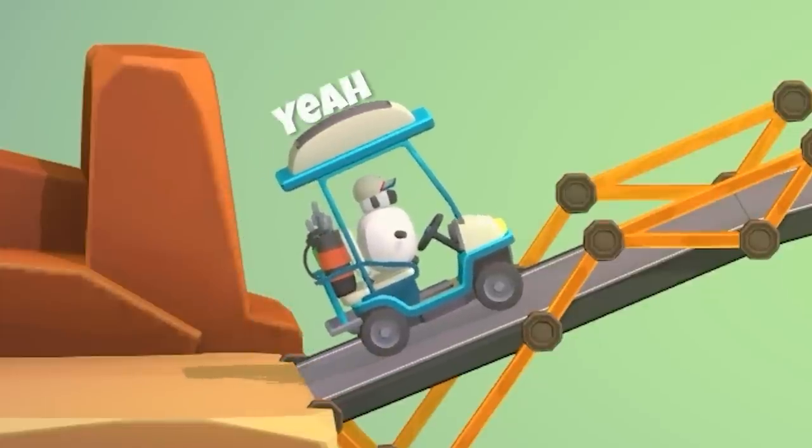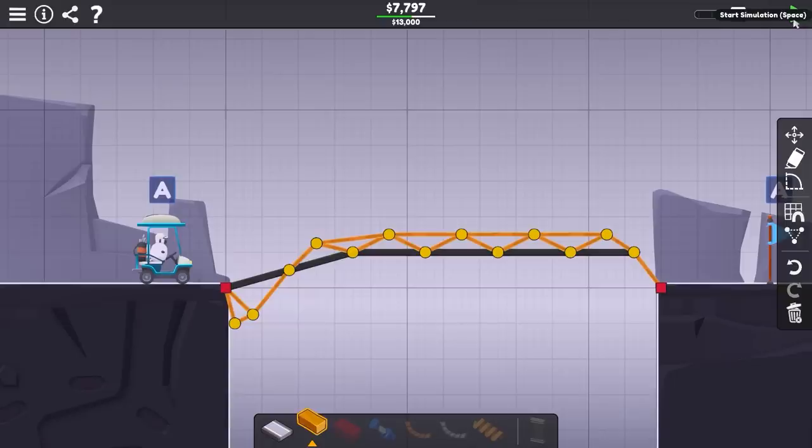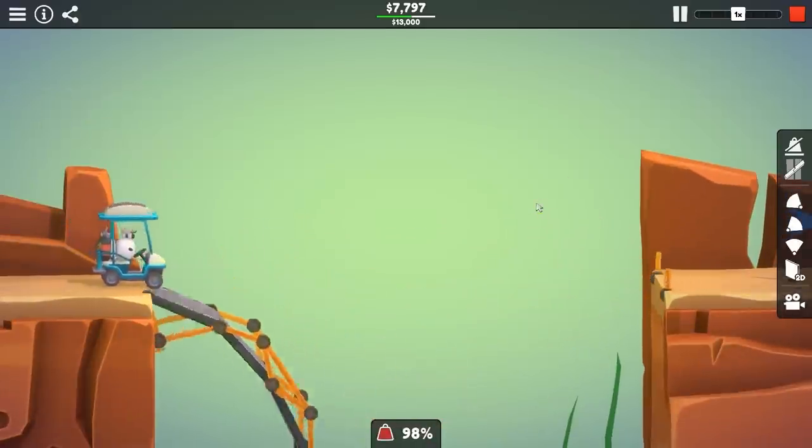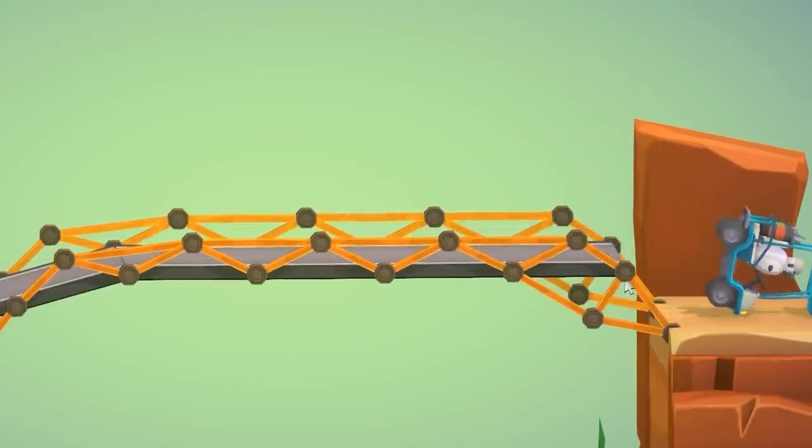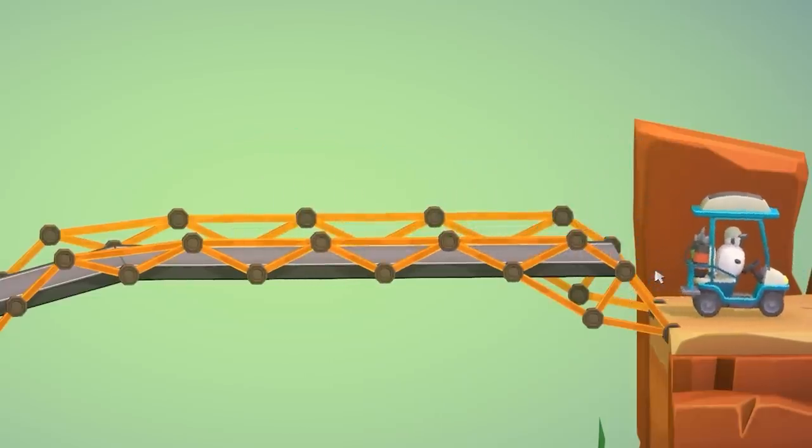Our golf cart unfortunately doesn't have a lot of traction, so we'll try a bit of a lower, less aggressive style bridge. And that one might need a little work. By simply adding a little more structure on this side, it makes it most of the way across very happily.